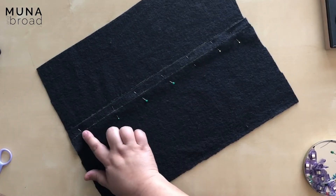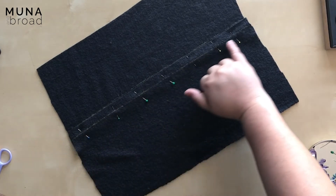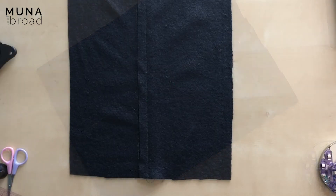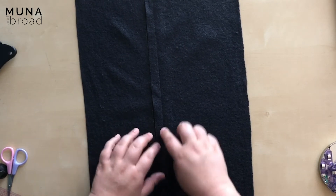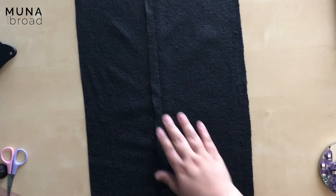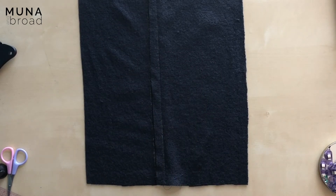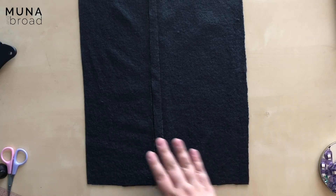I'm going to sew my seam now — sewing straight along that stitching line that I marked before. I've sewn that seam. You can see that's the guideline and that's the stitching line. There are a few little inconsistencies and waves in there, but that's okay — they'll press out really well just because of the natural properties of the boiled wool.